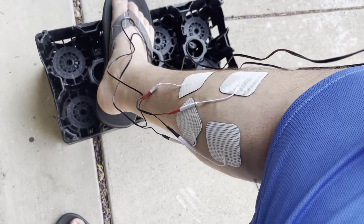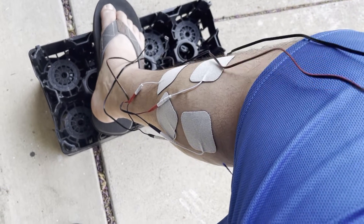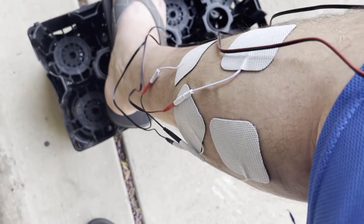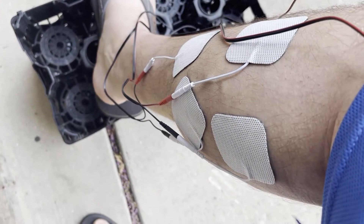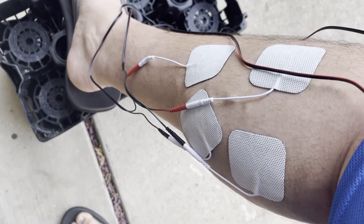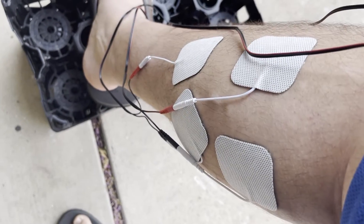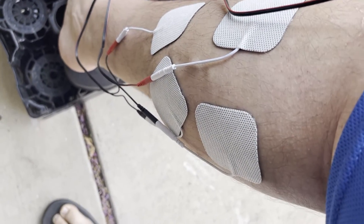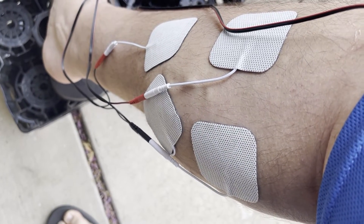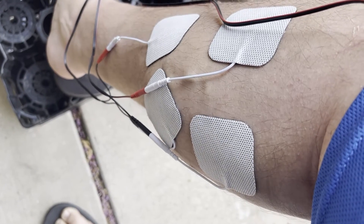Okay, ready? Kids, do not try this at home. Do you see that? This is me not moving. You're going to see my gastrocnemius muscle contract. Do you see how it got smaller right there? And there's relaxing, contracting, relaxing, contracting, relaxing.